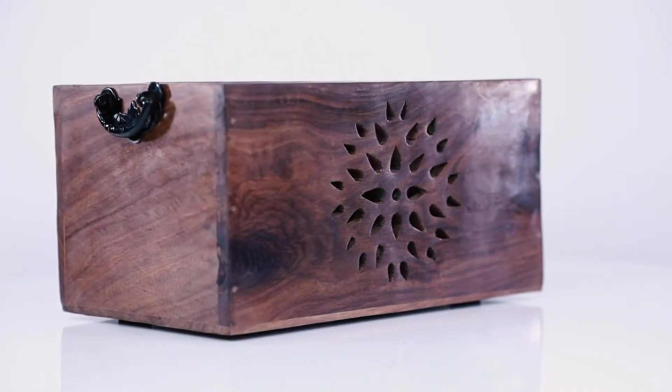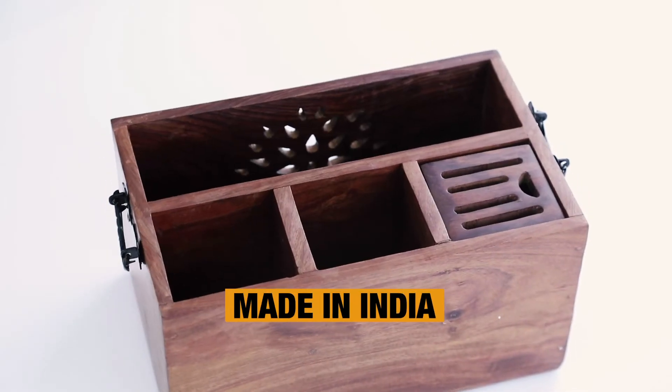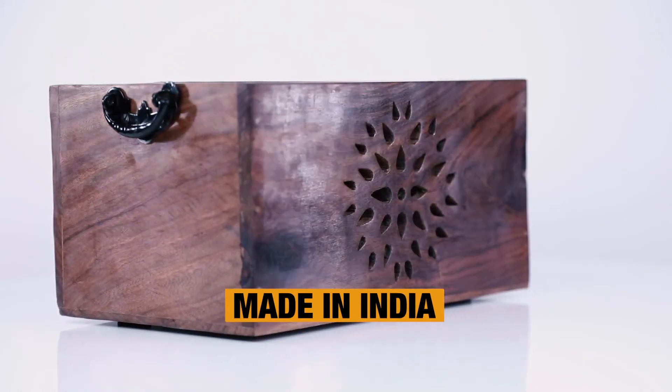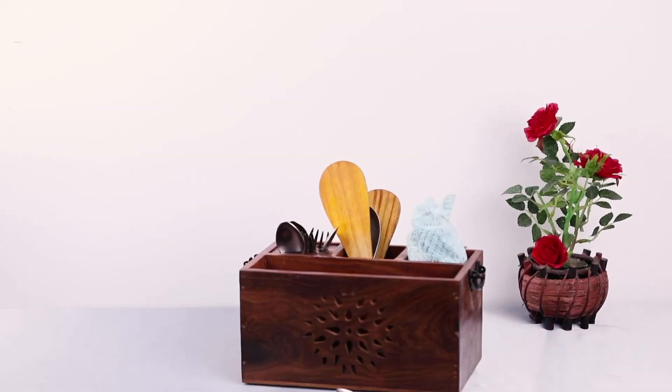This wooden cutlery box is beautifully handcrafted by Indian artists. So if you want to upgrade your kitchen, this will be the best choice.